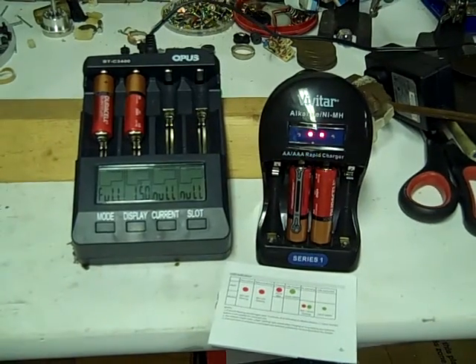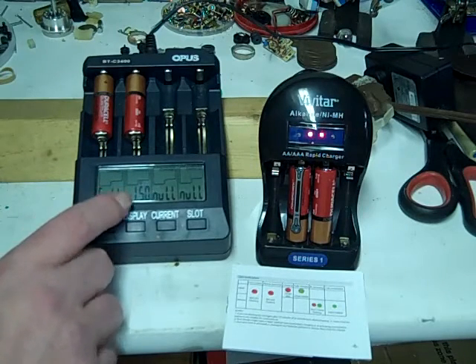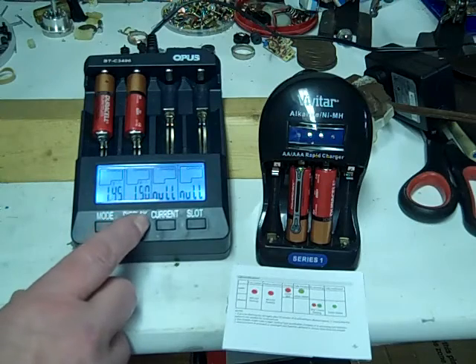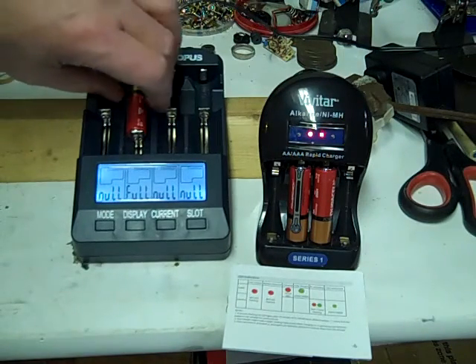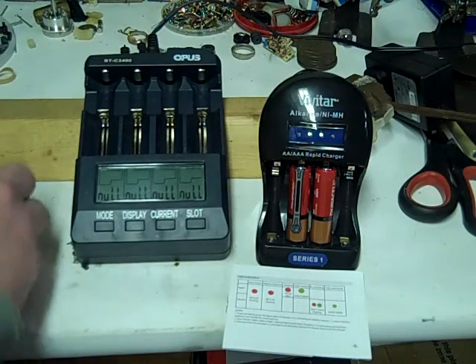It's 10 minutes later. The ones in the Vivitar are still activating. Over here on the Opus we've got one saying full and one still charging - it's up to 1.5, but now it's already down to 1.45. I'd say this is a bust - we can't charge alkalines with this charger. Let me check the voltage: 1.46 and 1.43. I'm thinking they're not going to hold their charge too long.